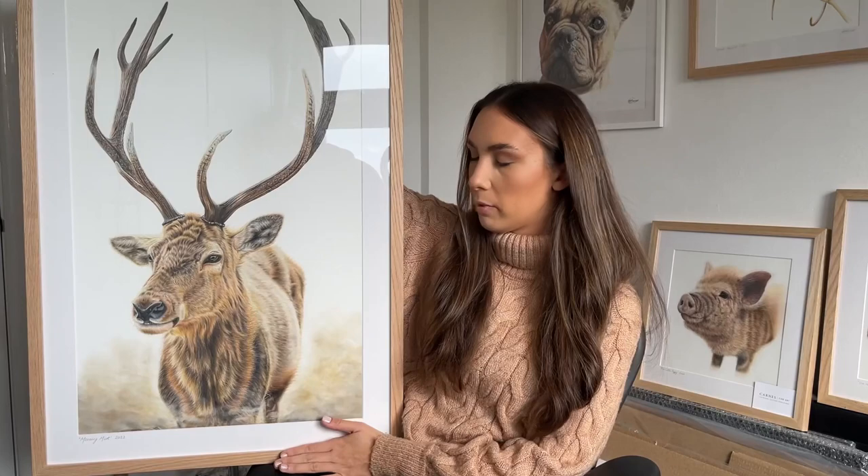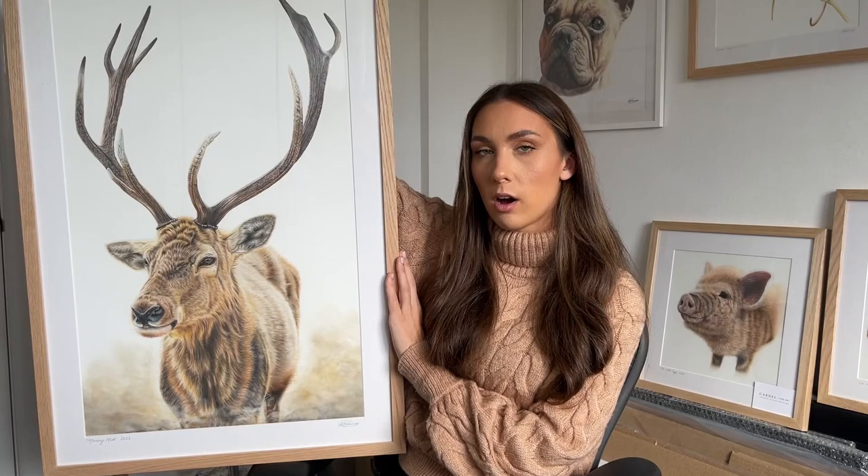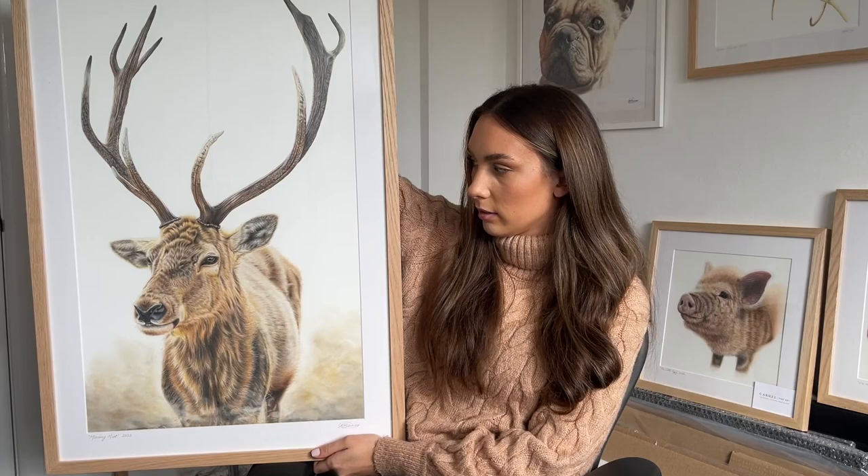This stag drawing is available as an eight-part tutorial over on Patreon, which is my teaching channel. I walk you through step by step, every single color and layer and the whole process, so you can recreate it yourself.